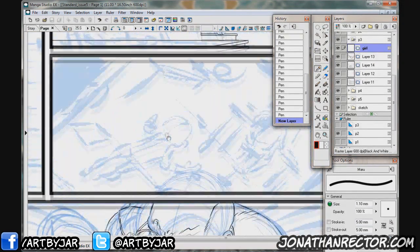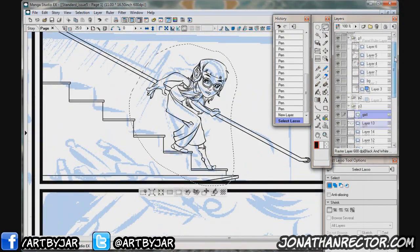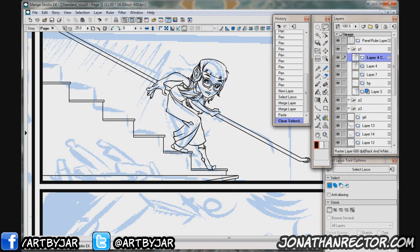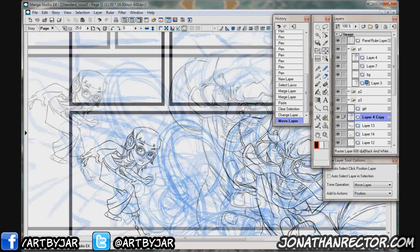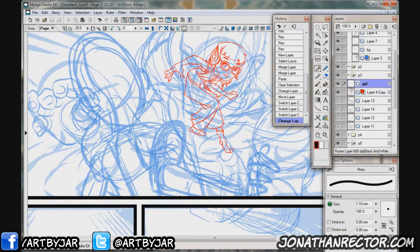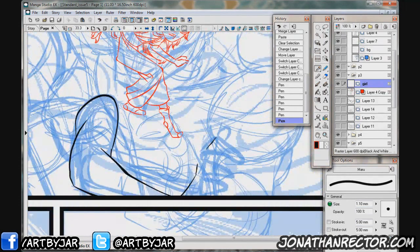Photoshop I still love working in, and I still work in it for work. But for comic work, Manga Studio — just the line quality, I find, is a little bit better. You don't always have to keep redrawing things; you can just have things flow a little bit naturally. It gives your lines a little bit more volume, a little bit more life to it.